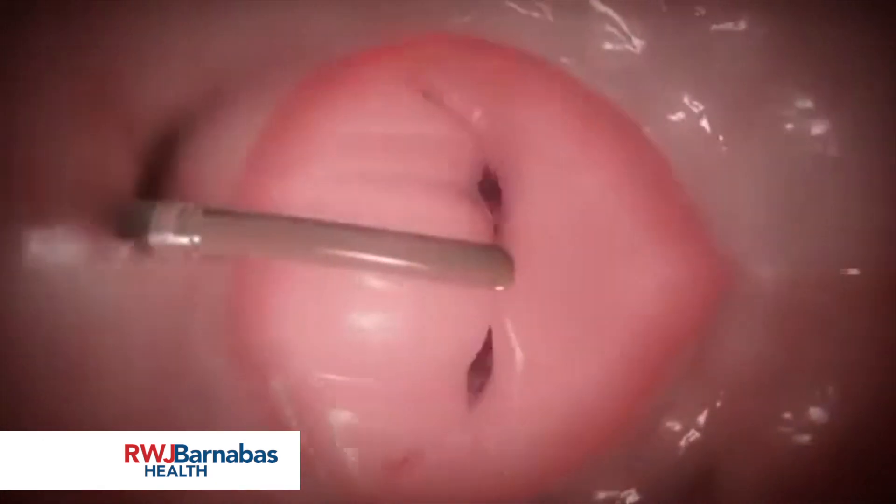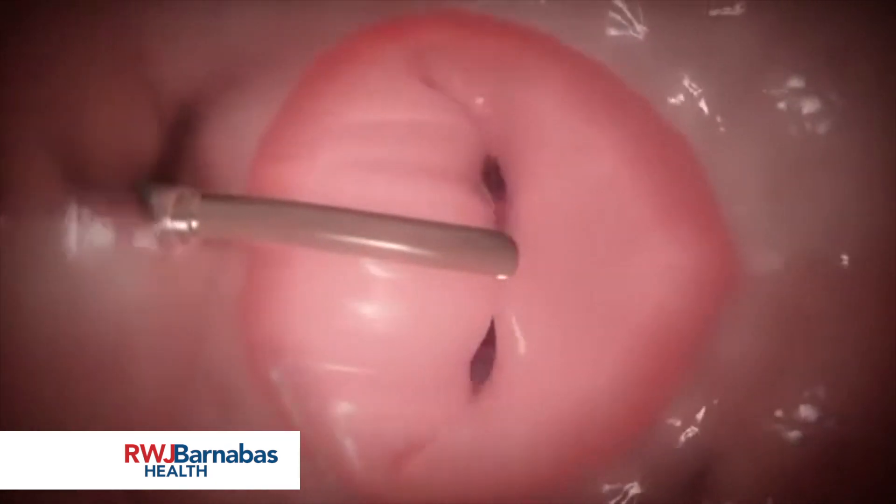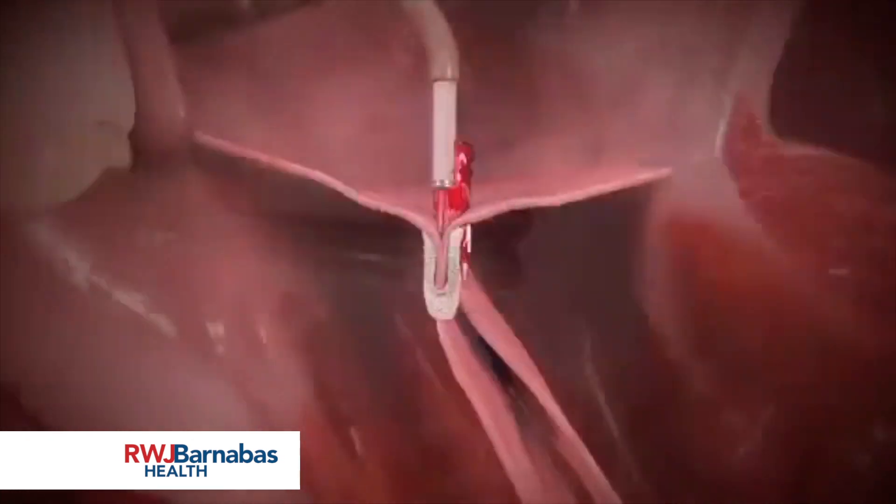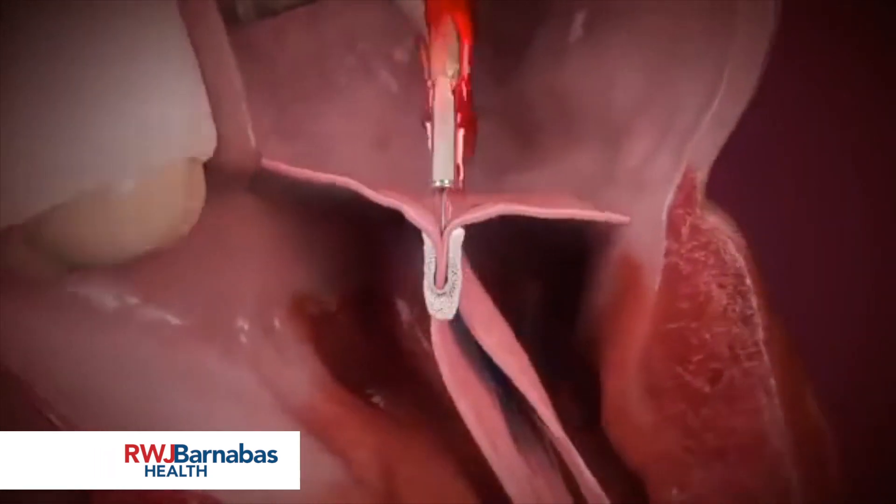Once the arms are closed, they create a double orifice within the mitral valve. Prior to clip deployment, echocardiographic imaging is used to assess procedural efficiency and leaflet capture.